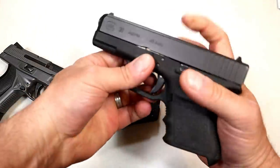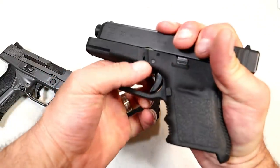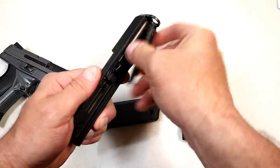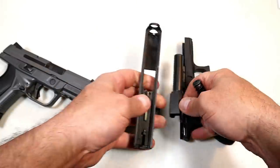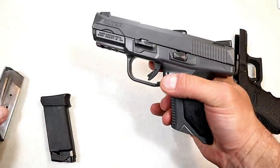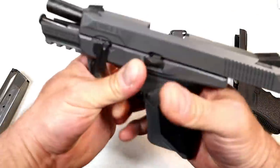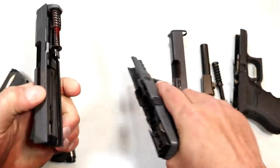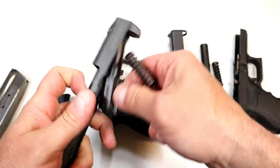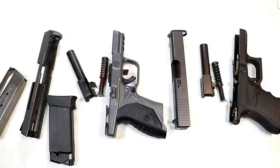Looking at the internals, the Glock 36 has a dual recoil spring and there is your barrel — very simple takedown as we know with Glock. The Ruger American Compact: lock the slide back, push this lever down, and you have a dual recoil spring and 3.75-inch barrel as well. Both are very simple takedowns.